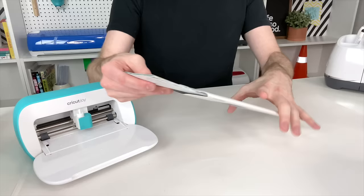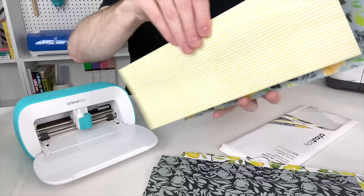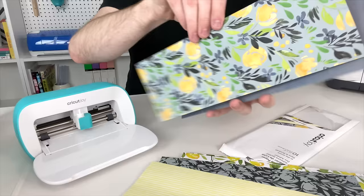Another Cricut Joy material I am absolutely obsessed with is this deluxe paper, which is an adhesive-backed paper made specifically for the Cricut Joy. This is an absolute dream for scrapbookers, planners, journalers — really the sky's the limit. How stunning are these papers? And again, they are adhesive-backed, so you can cut out designs with them and put them in your Happy Planner, your bullet journal — you get the idea. And honestly, that is just the tip of the iceberg.